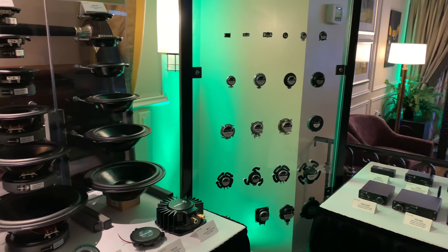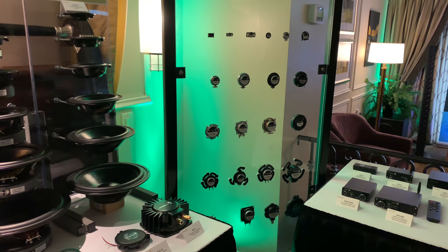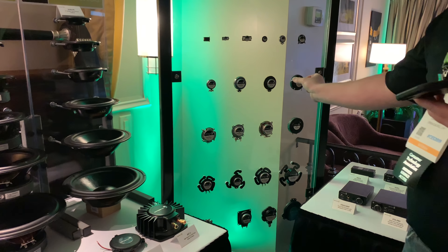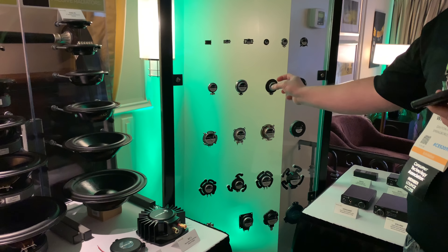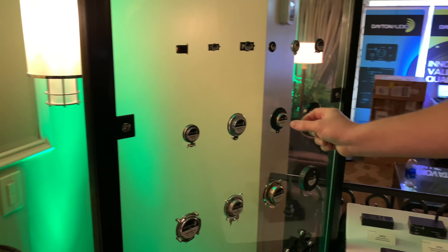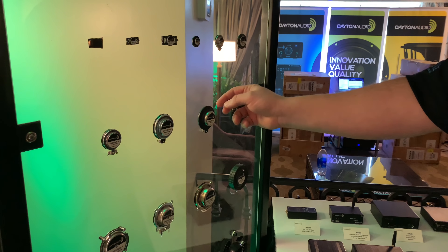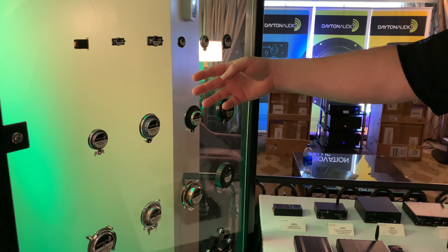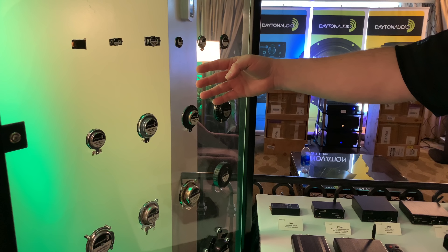Basically what it is, it's half a speaker — it's the motor and the voice coil. On the edge of the voice coil, you can't really see it, but we use 3M VHB. What it does is when you provide power, just like any speaker, it vibrates the surface it attaches to, and then that surface becomes a speaker.